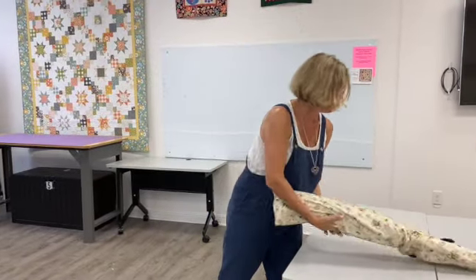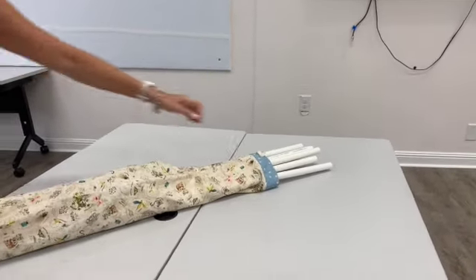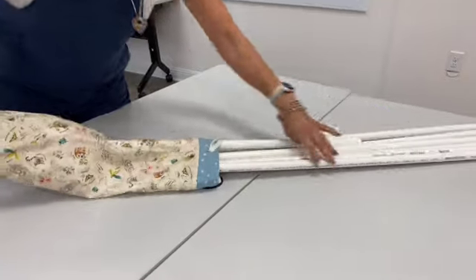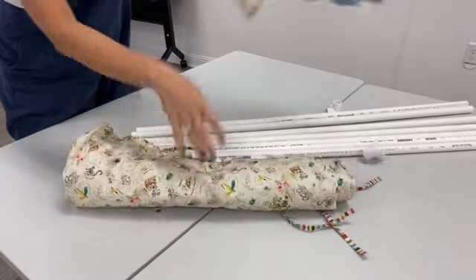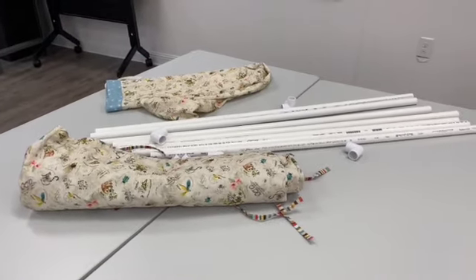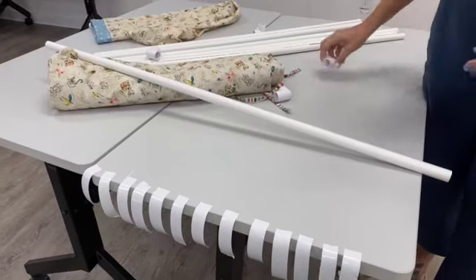We're just going to dump out all the pieces. You've got seven poles, six connectors, and then the tent that you've already sewn. And there goes a connector.